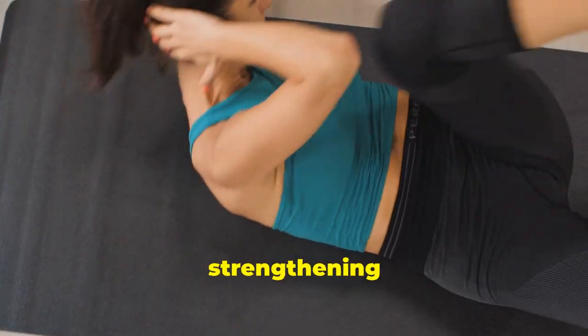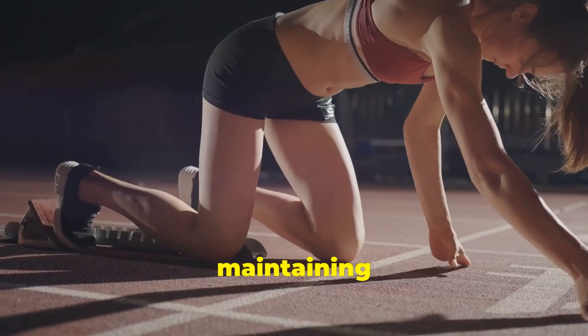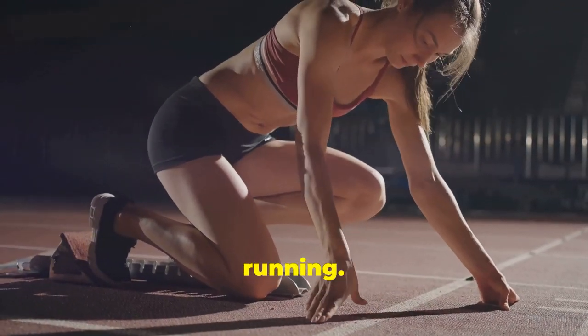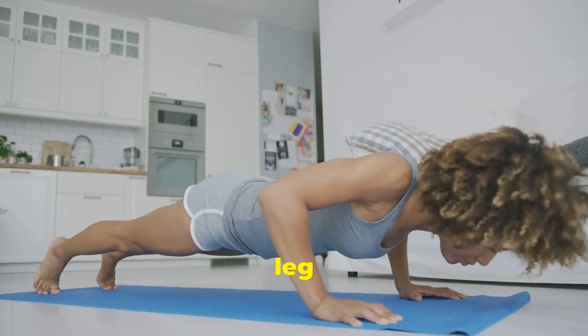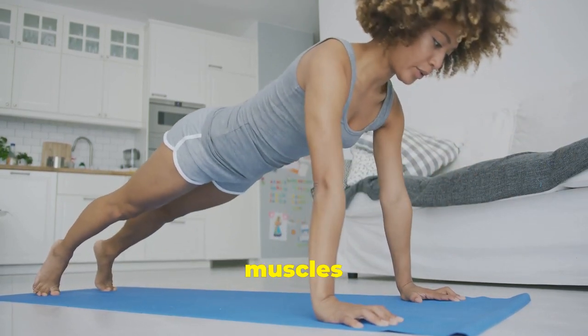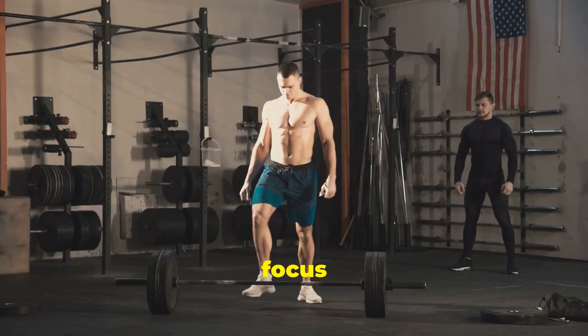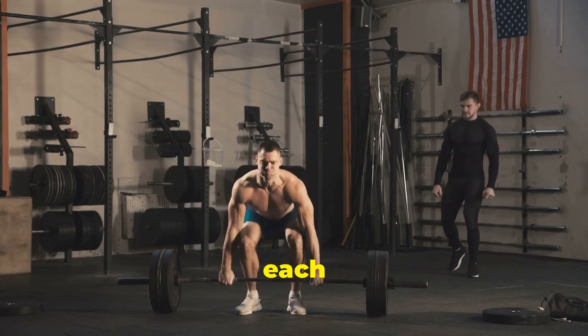Next, focus on core strengthening exercises. A strong core is essential for maintaining proper posture and stability while running. Try planks, Russian twists and leg raises to engage your abdominal muscles and support your spine. Remember to focus on quality over quantity, maintaining proper form throughout each exercise.